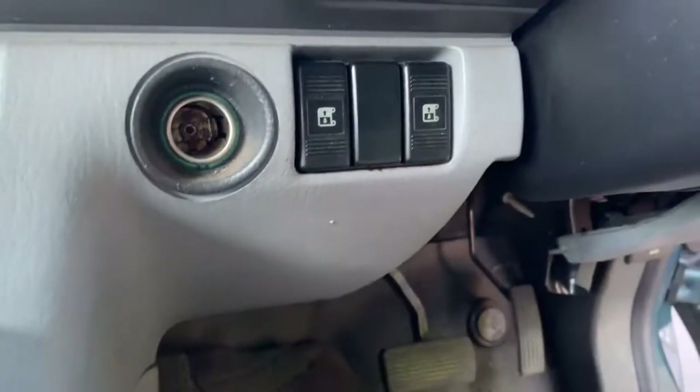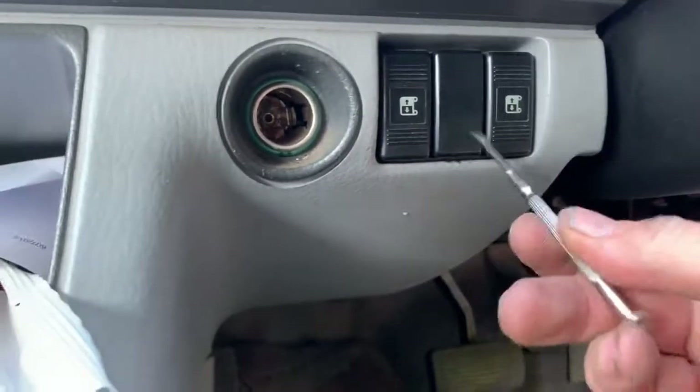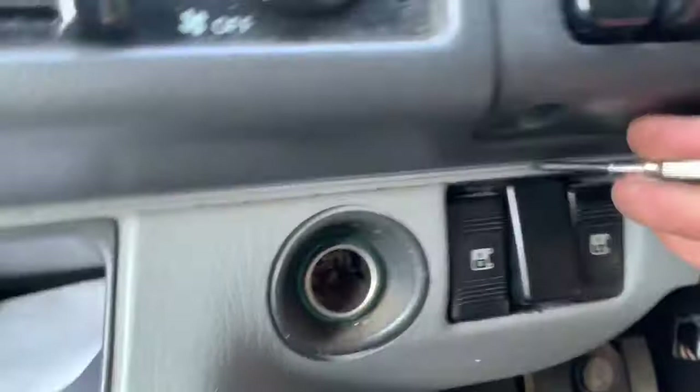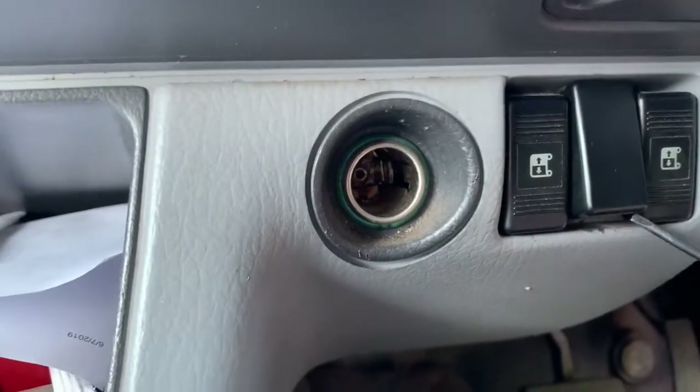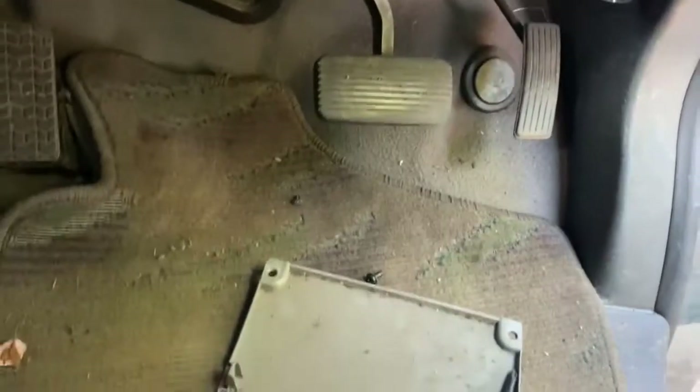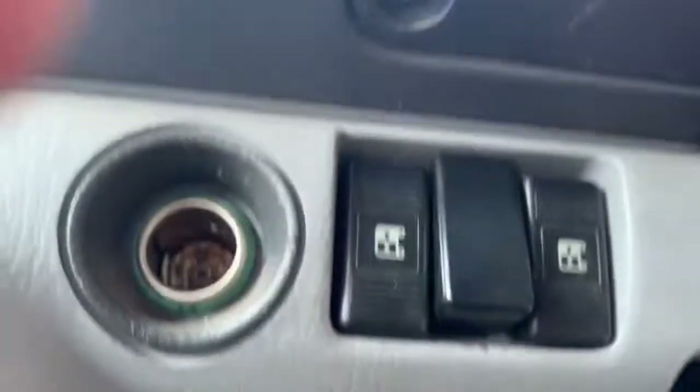Sometimes you can get a little watchmaker screwdriver under there and pop out the bottom. Popping out the top is a lot harder, and what I've found is actually taking off this panel here — held on by two Phillips screws — makes it a little bit easier to just push that out.